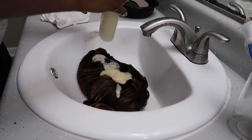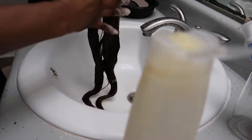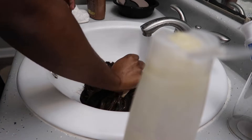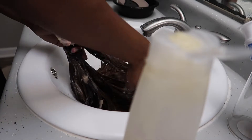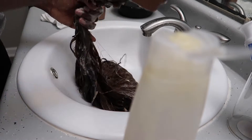After that I went ahead and put the conditioner, and I let the hair sit for 30 minutes with the conditioner before rinsing it out again. I did this because I wanted to lock in all the moisture, because when you bleach your hair it can make it kind of dry. So it's good to let the hair sit for a little bit with conditioner just to retain all that moisture.